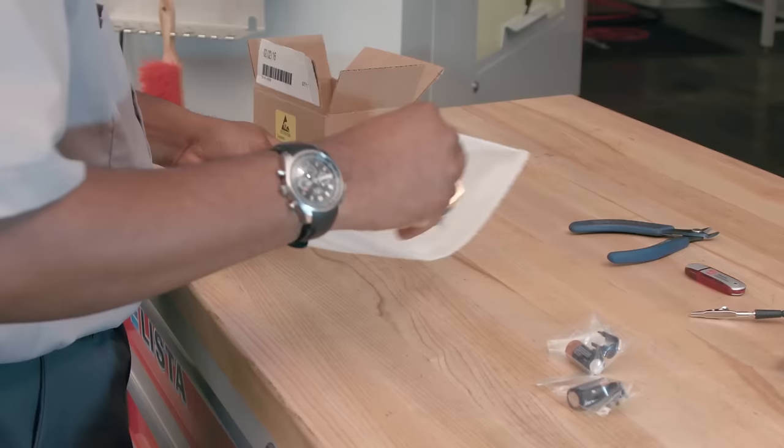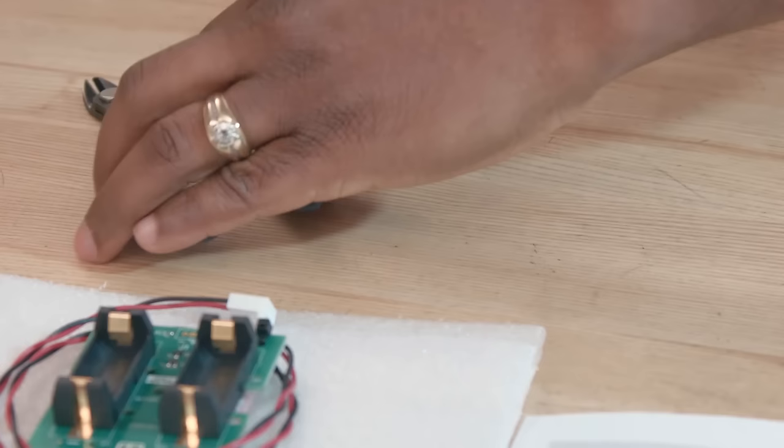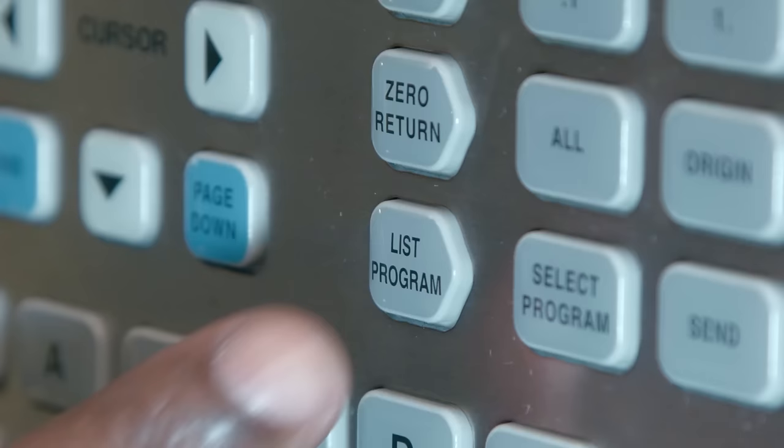First you need to order the replacement battery kit. Since the backup board in the kit has two batteries mounted to the board, there's constant power backing up the machine's data during replacement, so you won't lose anything. To do this job you're going to need a pair of wire cutters and an ESD strap. Before getting started it's very important to back up your files on a USB stick.